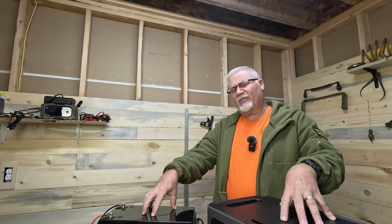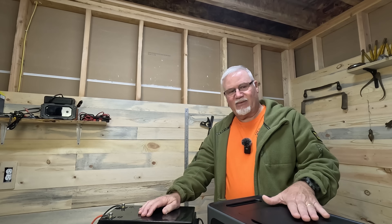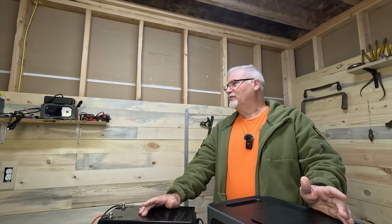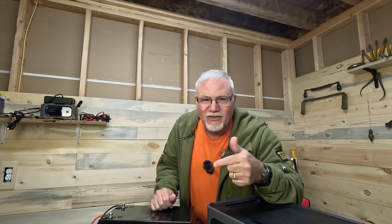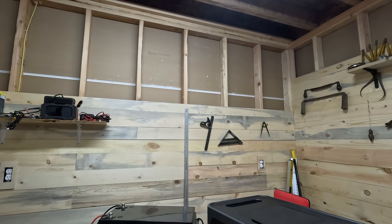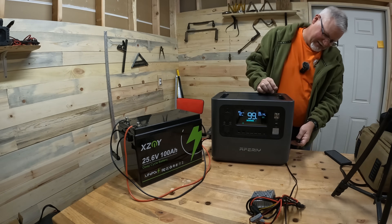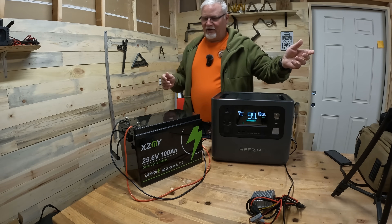Now you might say, well, you're just charging it up. But that's the beauty of this — I can plug something directly into this power station and run it right now and it would work fine. Let's do it. Right behind me is the light I'm using for filming. Let's grab that light, plug it in here, flip this up, stick that in, and turn that on.